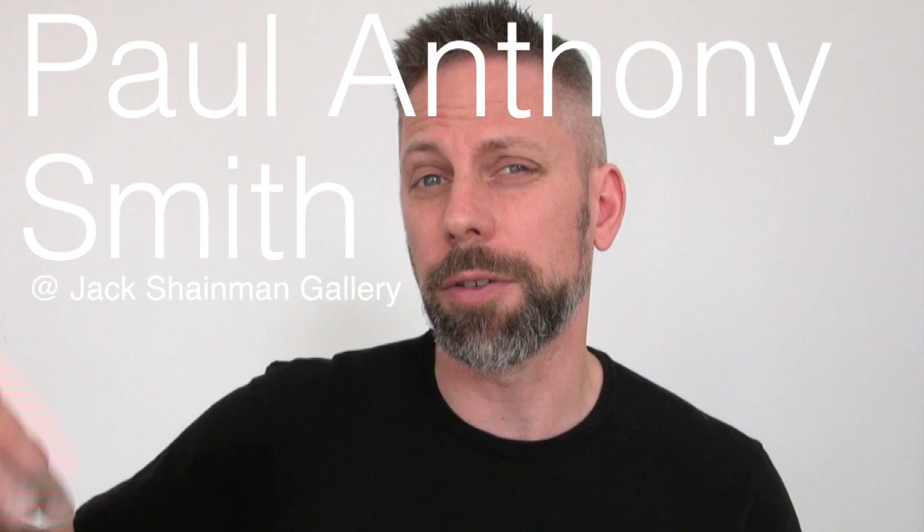There is an artist, Paul Anthony Smith, that is currently on view at both Jack Shaman locations in New York, and he is using a technique that is both incredibly simple and yet mind-blowing in what it's able to pull off.